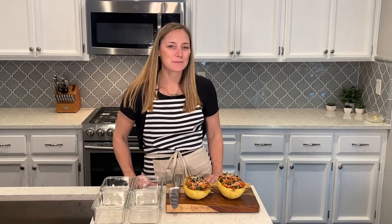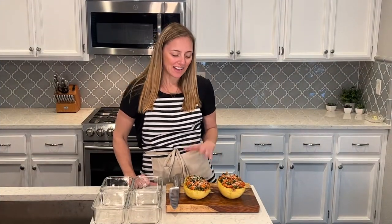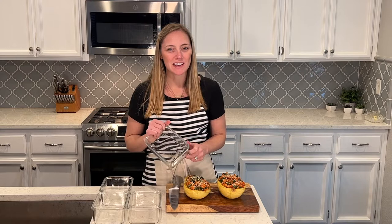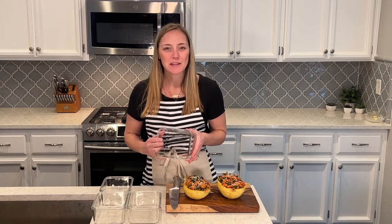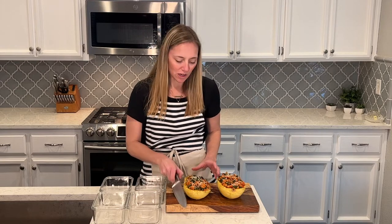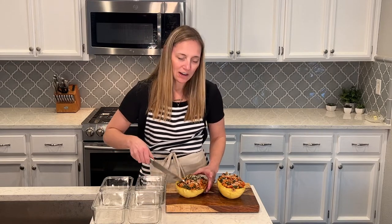The spaghetti squash is all done and cooled, so I'm going to cut it in half and portion it into my meal prep containers. I have these glass containers that I use for all my meal prepping — they're really great, got them on Amazon, and I'll link them in the description if you need some new meal prep containers. Great size! So I'm going to cut my spaghetti squash in half and our lunch will be ready to go for the week.